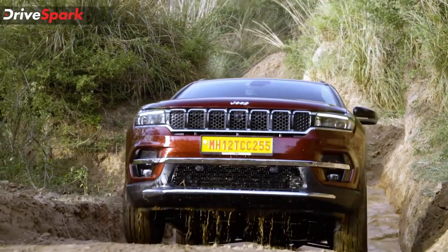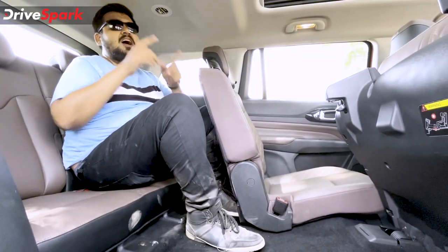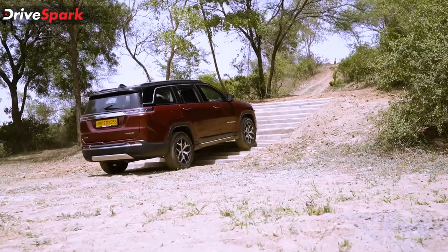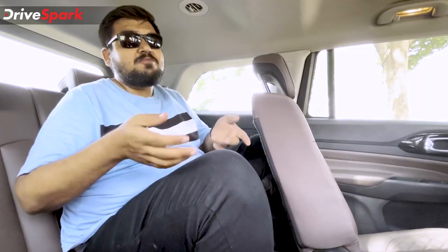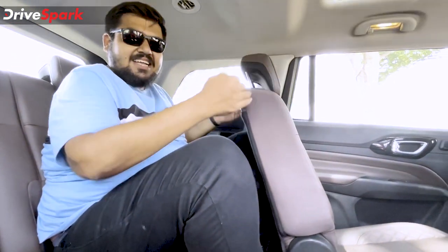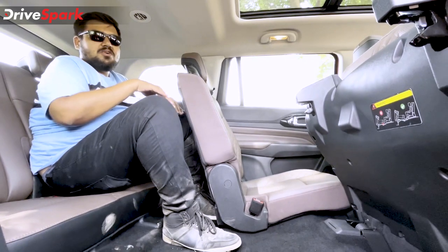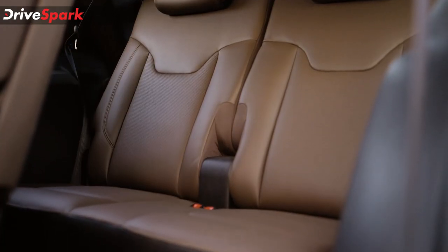If you are planning to buy the Jeep Meridian, there are two important questions I am going to answer. One is how is it off-road — as you can see by my muddy boot, we have already done that and I will answer that later in the video. But the most important question is: how is the third row? As you can see, I am already crammed up, with the seat as far reclined as possible, and I do not have much space to move around. So this is only suitable for children — these are jump seats and adults cannot sit here.